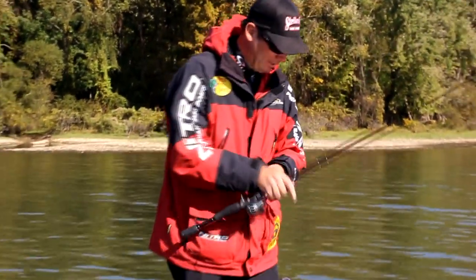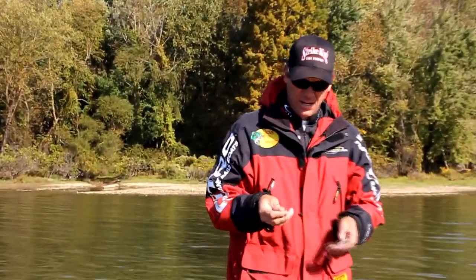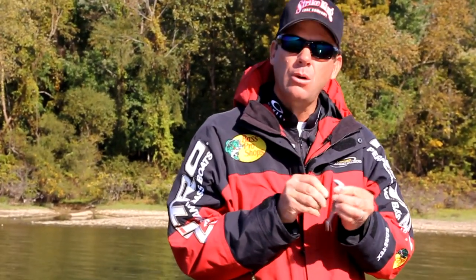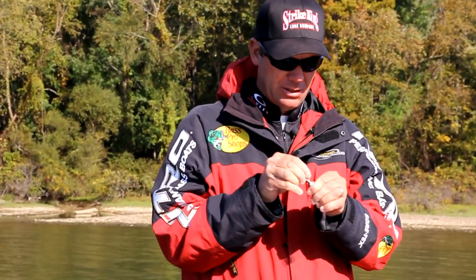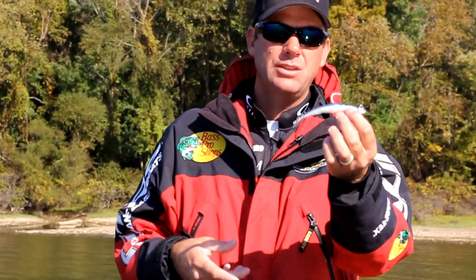Another thing I really like to do with this bait is fish it on structure. You can take this five-inch bait and rig it on a half-ounce or three-quarter-ounce jig head. The same places you'd throw a 6XD crankbait or a football jig, you can do the same thing. Rigging it on a jig head like that allows you to have that faster presentation.